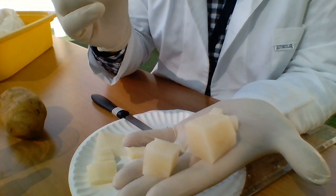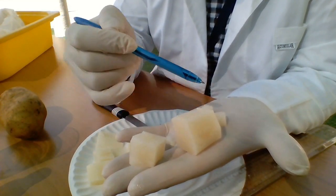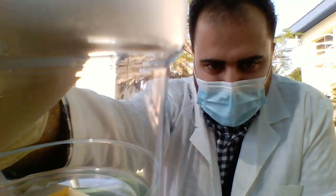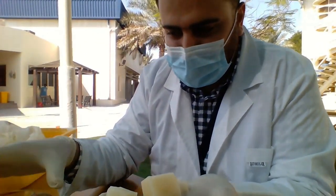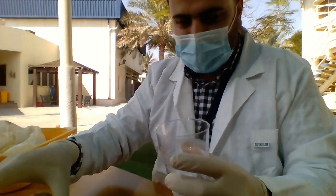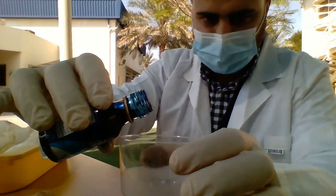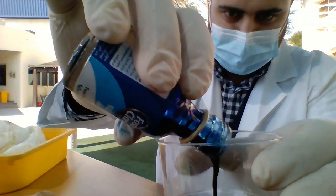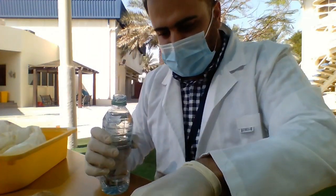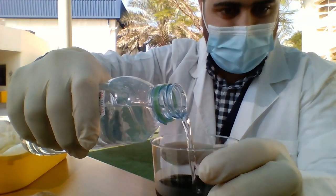We now have three cubes: one three centimeters each side, one two centimeters, and one one centimeter. These are representing cells. What we are going to do is put this potato in a plastic cup with dye. By doing that we are going to check how fast the color goes deep inside the cells. You know that in your body the cells are present in an aqueous solution — it means around the cells it's almost like water.